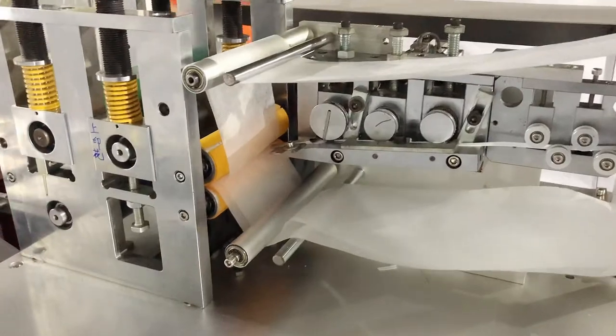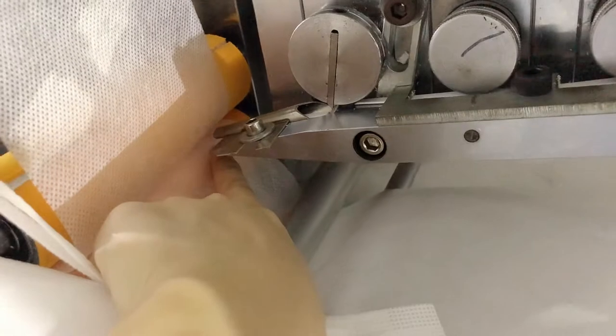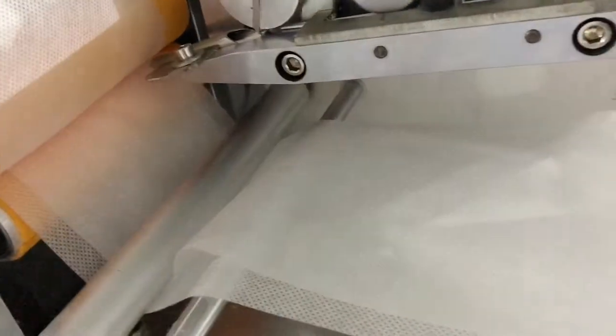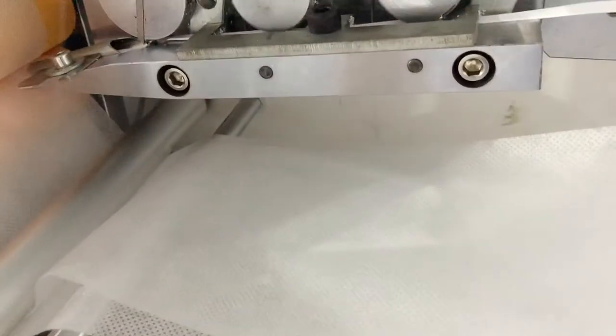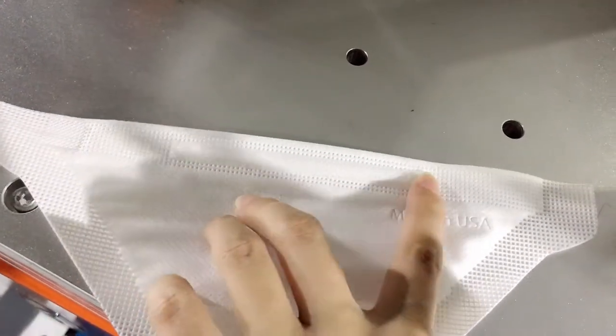You can adjust it by using the touch screen. The nose wire will be inserted from here. Let's take a look at our sample — it will go and be placed inside like this.